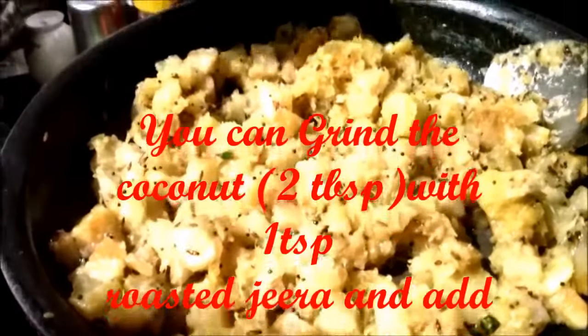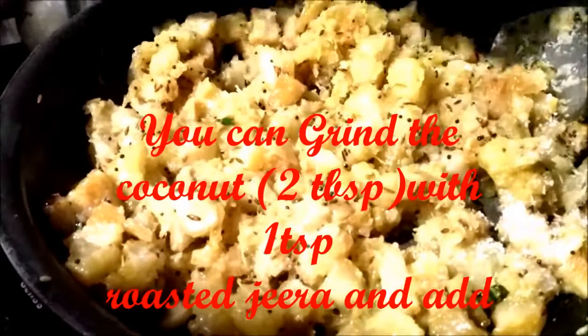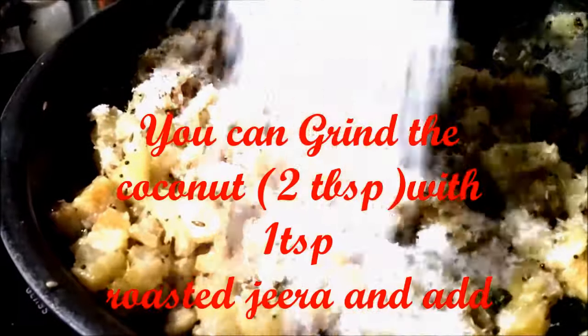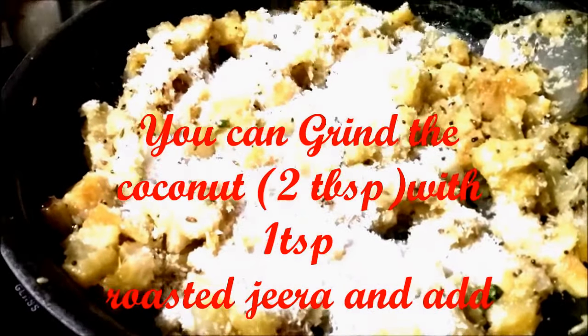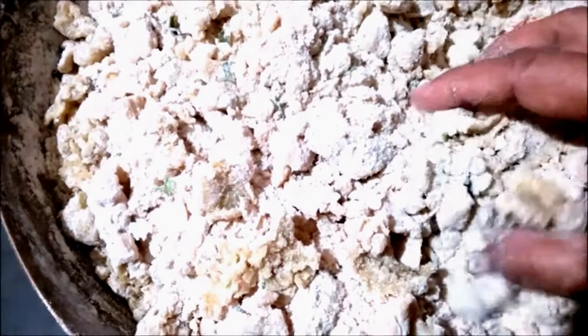Now we add the boiled sweet potatoes to the tempering. Then we add two tablespoons of ground coconut and serve hot. For children who do not like to eat sweet potato, you can boil it, mash it, and mix it in wheat flour to make a dough.